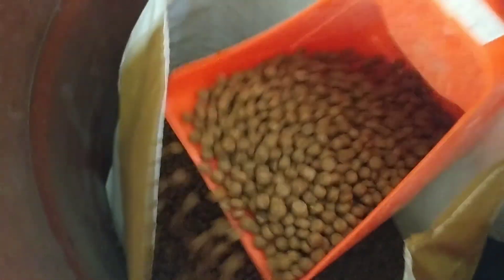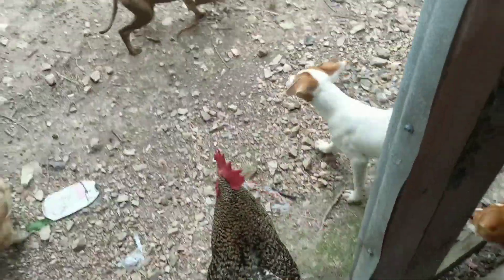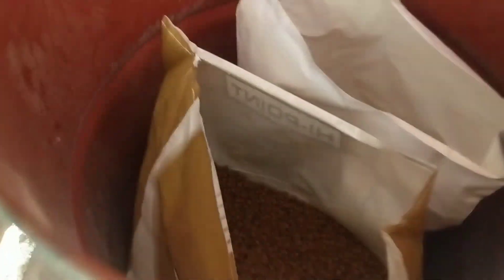Here is our barrel that we keep the dog food in. The animals are coming, so I'm going to have to throw them some or they're just not going to leave me alone — these chickens won't leave me alone! So I'm going to scoop a little bit, get some corn, get some dog food, scoop it in here, and take this inside.